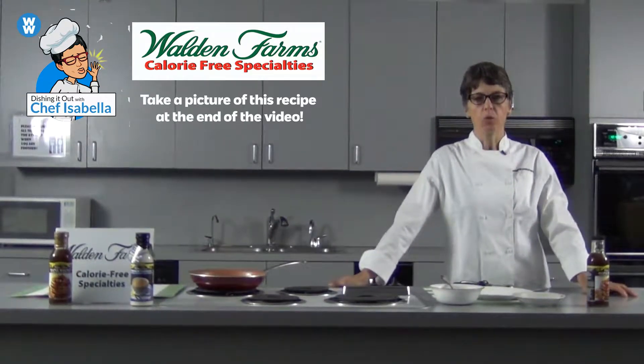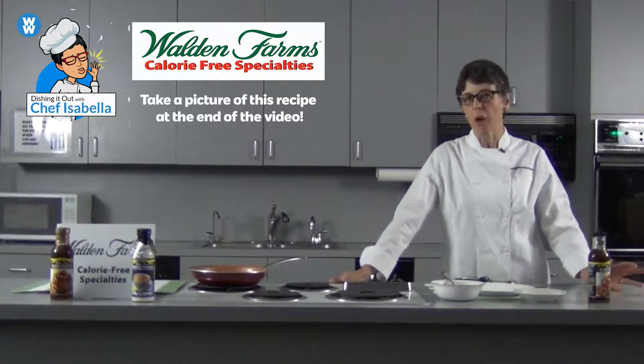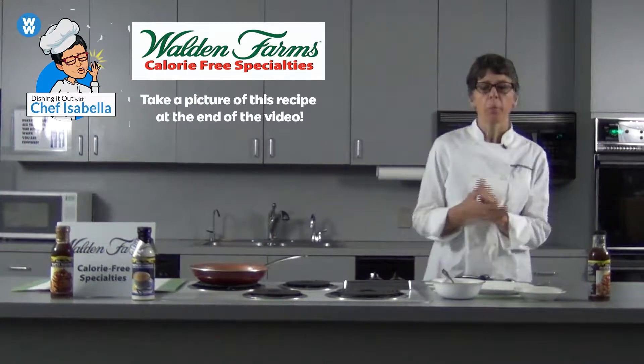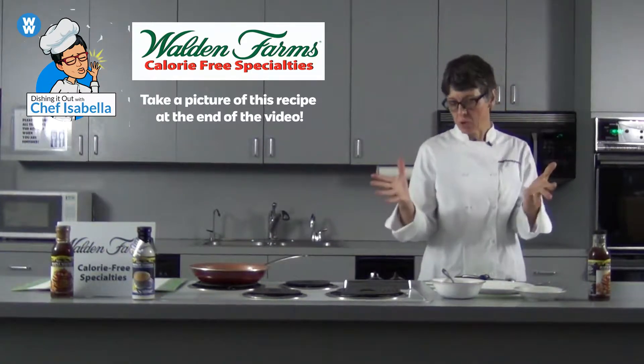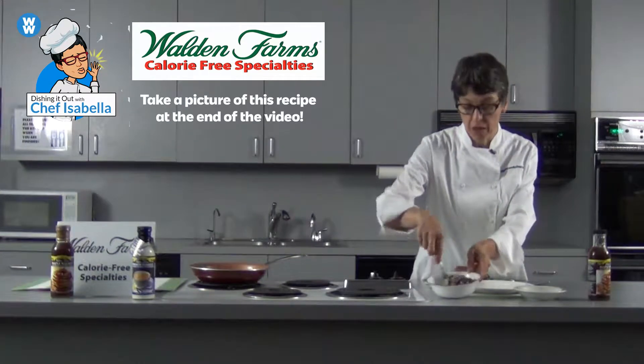Hi everybody, this is Isabella with you today and what I'm gonna be showing you is basically how to have a little more fun with oatmeal, because I know many people like to eat oatmeal. So we're gonna make some sweet oatmeal cakes for you today. I already prepped some of the stuff ahead of time, but you will get the recipe.